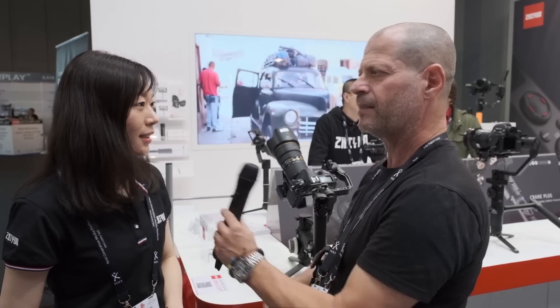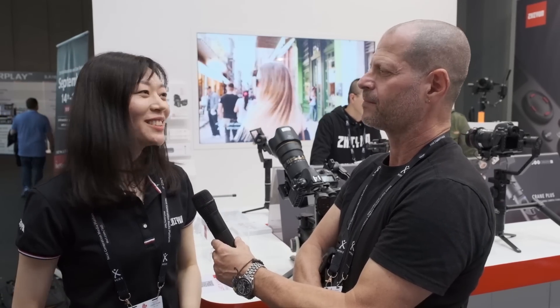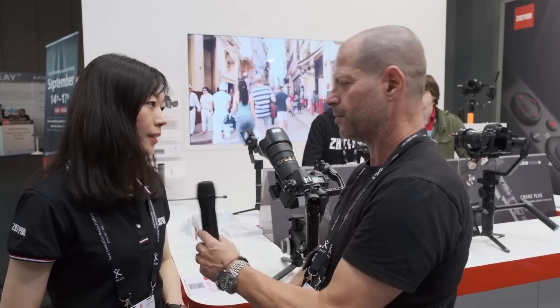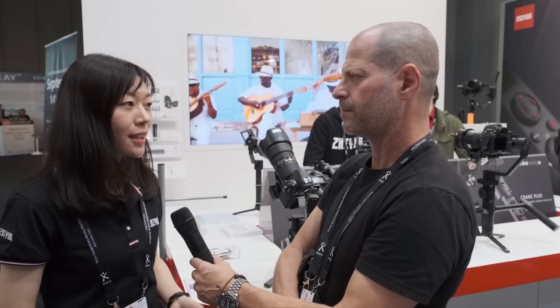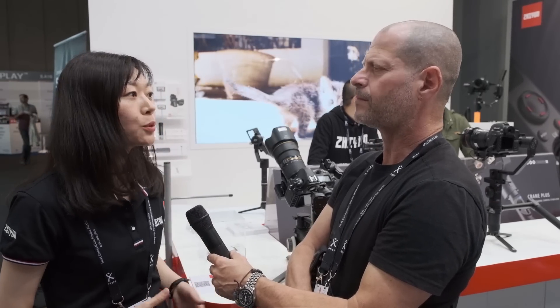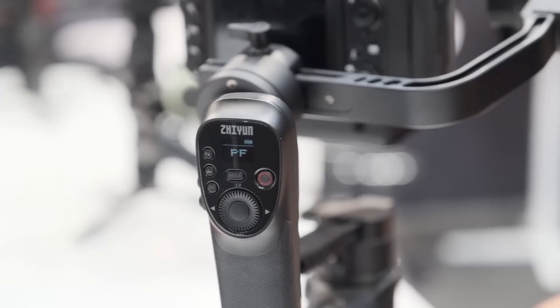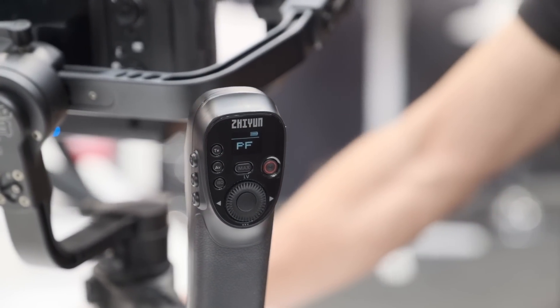Do you have any idea about the pricing of this product? It's somehow more than the competition, but I don't know the exact price yet. How about the battery life? Talking about these new products, the standard for our current gimbal is 18 hours runtime, so we guarantee the new product will have no less than that. And how about controlling the camera? We have a dedicated app for this Crane 3 Lab.